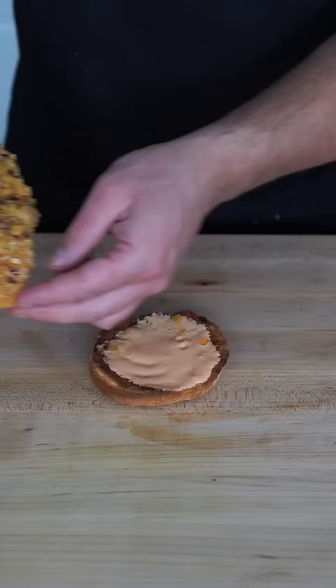Drizzle it with your sauce and put it on a bun with spicy mayo. Top it off with some hot peppers. I over toasted the bun. And as always, bismillah.